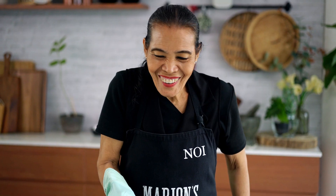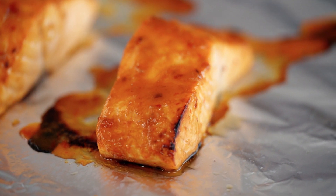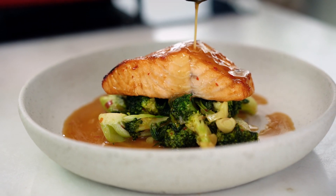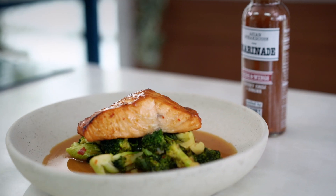See how easy it is. Oh, look at the salmon — so good. All sticky and nice. Let's serve it. The vegetables and the salmon. A little bit of sauce from the pan. Look at that. Another winner from Noi. See you next time. Bye!